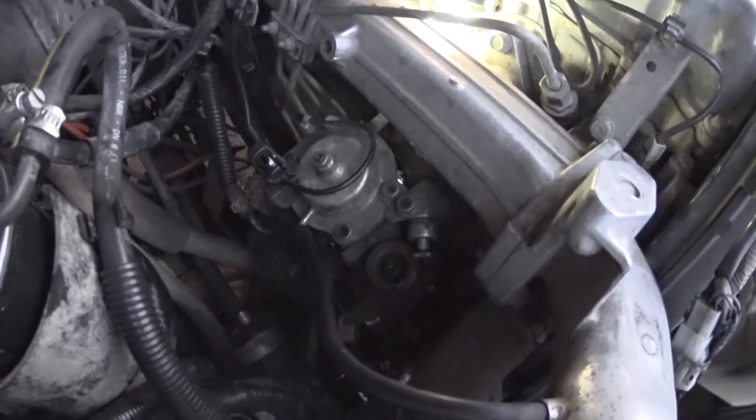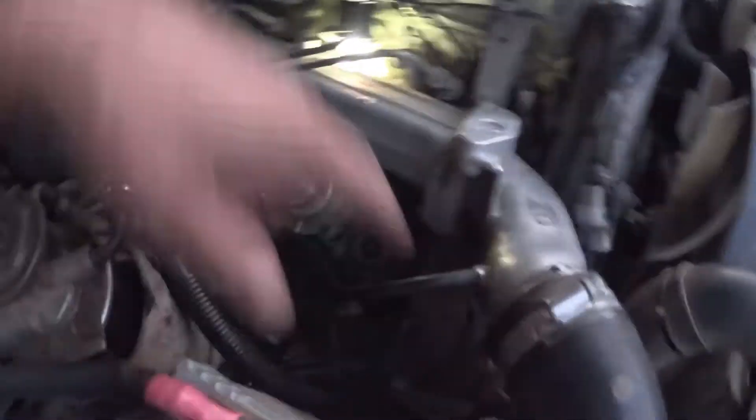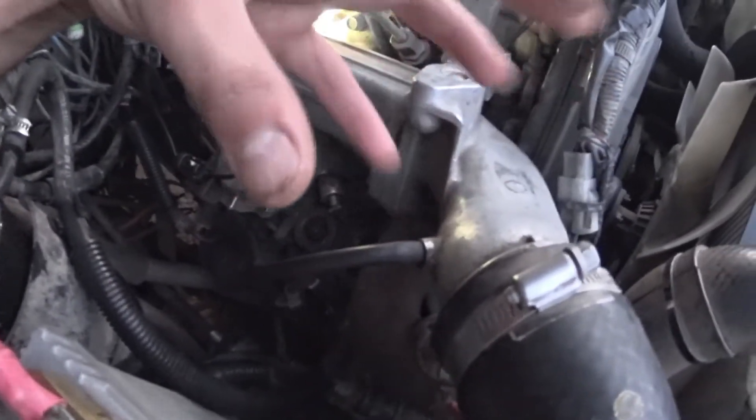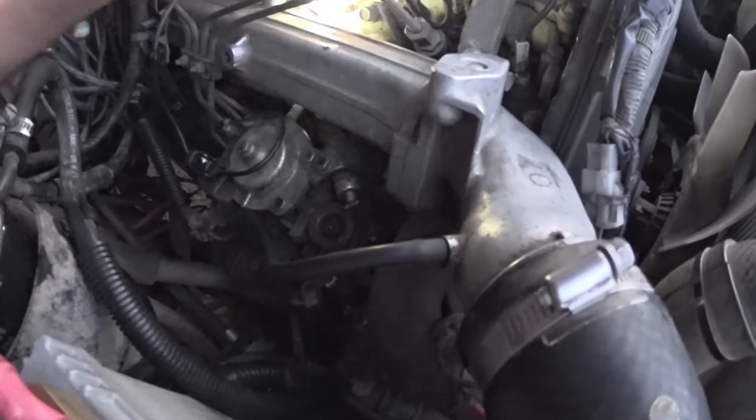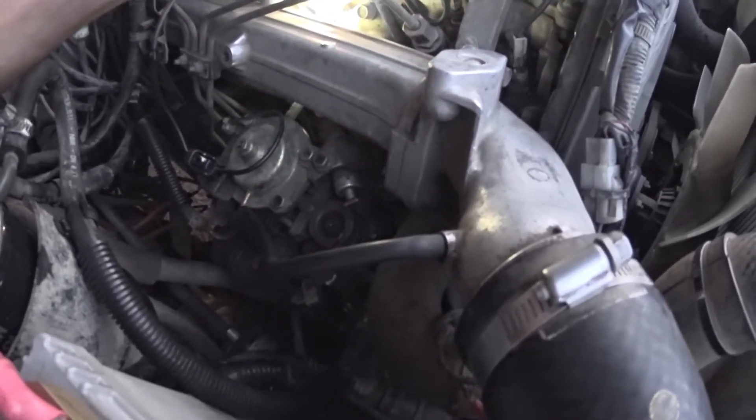After you've done the adjustment you want to re-tension the cam belt, because obviously the cam belt is running off the front of this pump. Although it's in a bore with a boss, you could disturb the tension a little bit, so it just pays to check it.